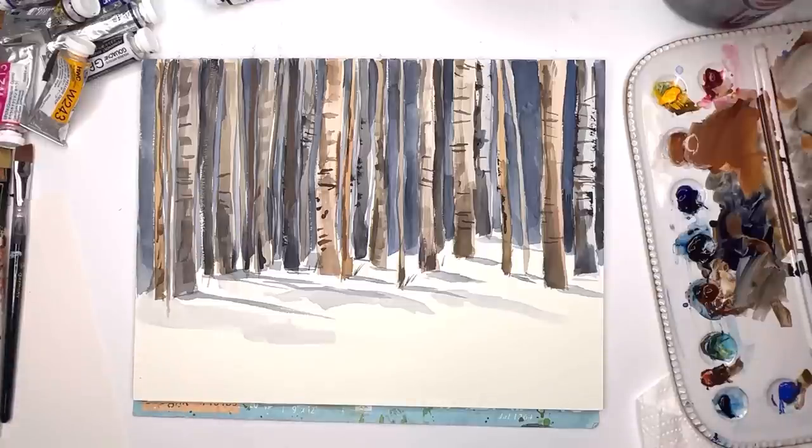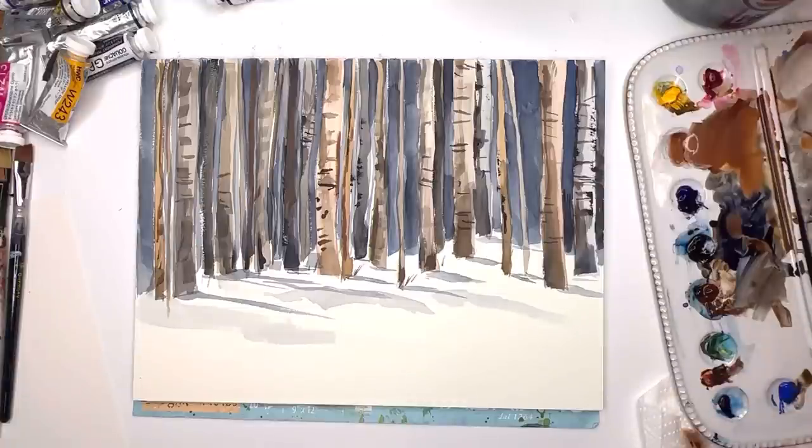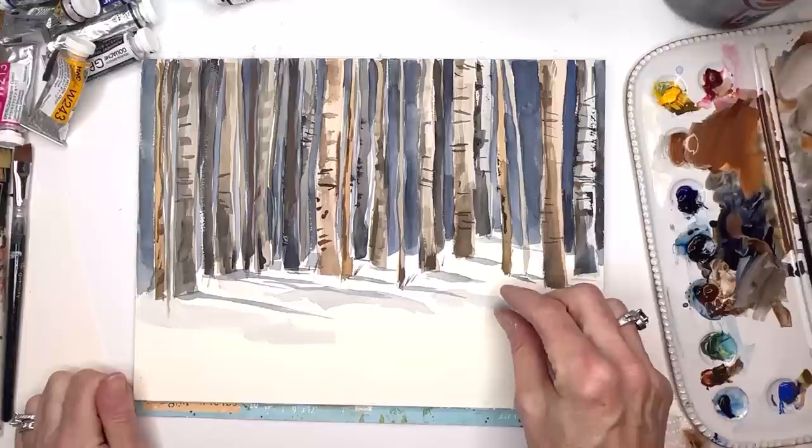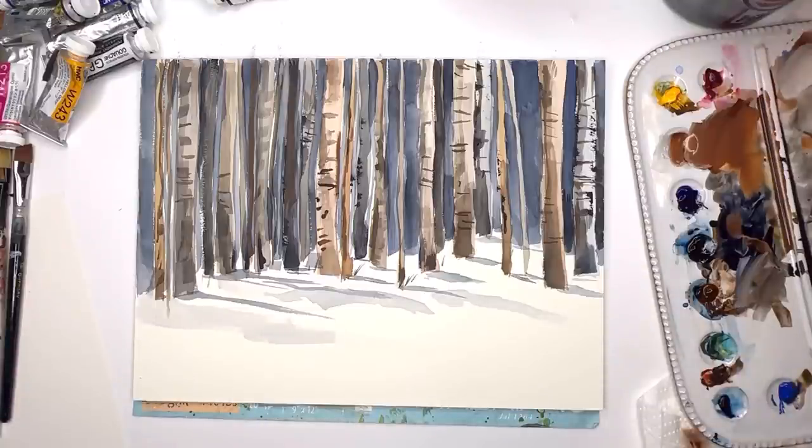Make sure you hit the bell notification button to know when my tutorials are up, and make sure you subscribe. Just play — take that flat wash brush, the big one for big trees, the little one for smaller trees. The little one can do all the little shadows, little grasses, add the little notches. You could play around with hard stock paper to make the little notches for a birch tree. You could put a little bunny or a little deer hiding in the woods. Add snow if you want. Thanks for stopping by, I hope you have a fantastic day!